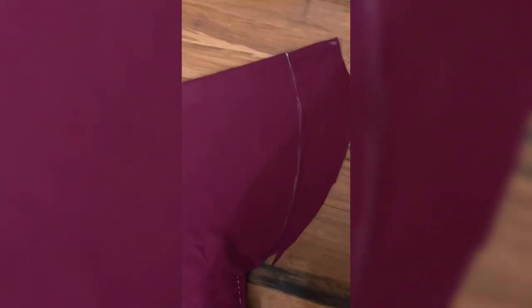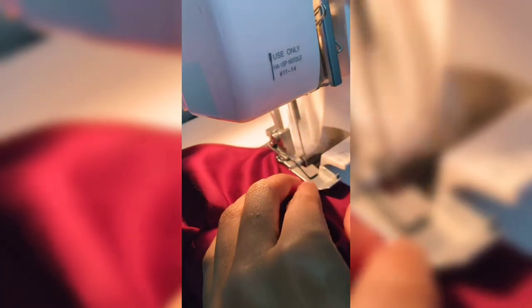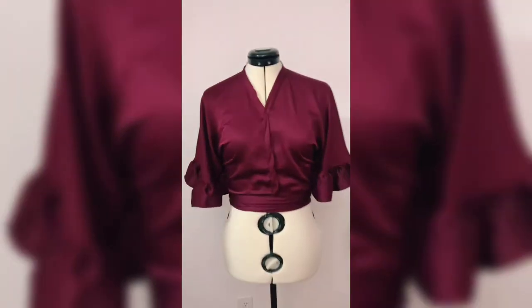I'm going to be tweaking mine a little bit — I want ruffles for my sleeves, so I remove three inches off the top. I do a rolled hem to finish off the sleeves, and here it is.